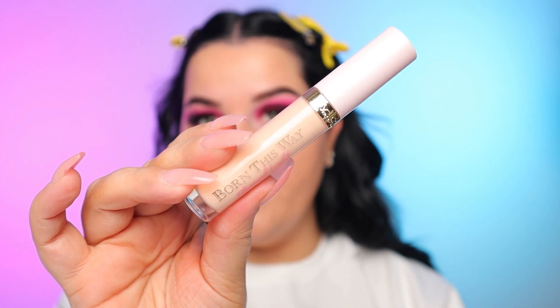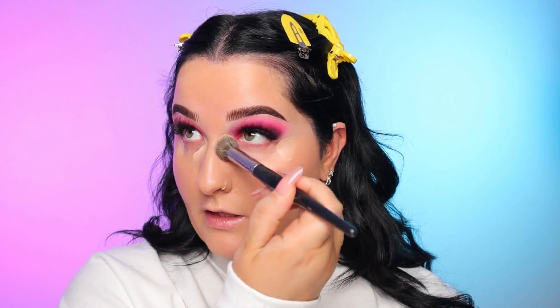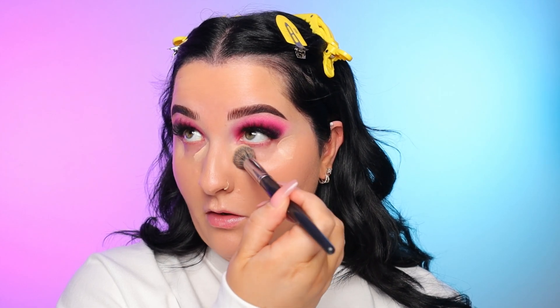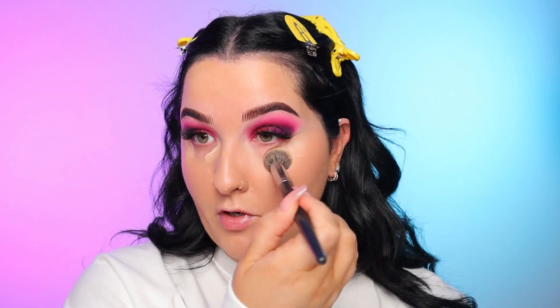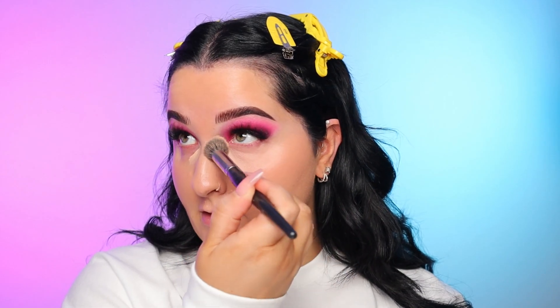Next for concealer, this is the Too Faced Born This Way Ethereal Light Concealer. I'm just applying that on the middle part and then right here. To blend that in, I'm using a Morphe E8 brush — really old, so I don't know if they make it anymore, but my brushes last forever. I've had the same Sigma brushes for like six years. I like to do just pressing motions right under that eye, and then go down to blend the line between the concealer and the foundation.